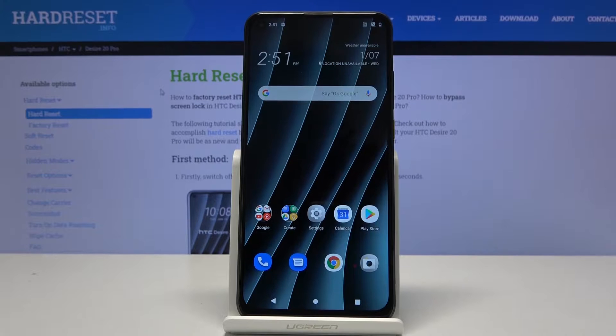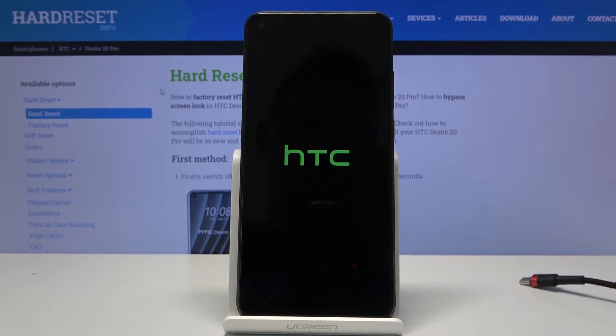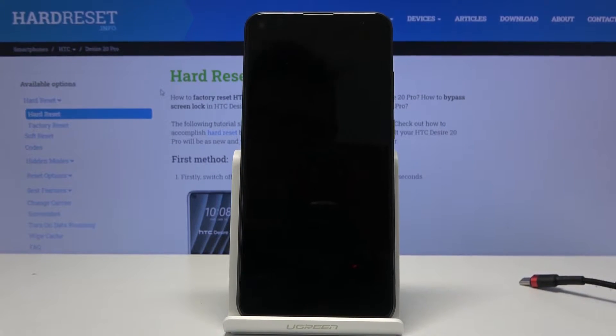Before we get started, you will need a cable — just plug it into your computer. Once you have that ready, hold the power key, select power off, and wait for the device to shut off.